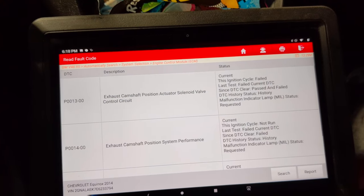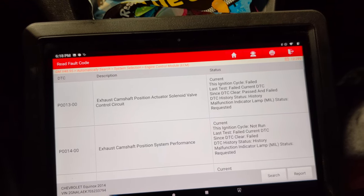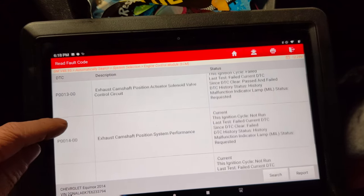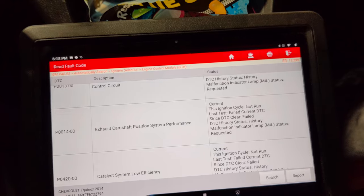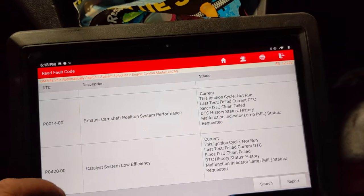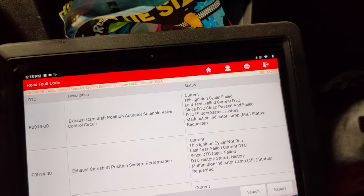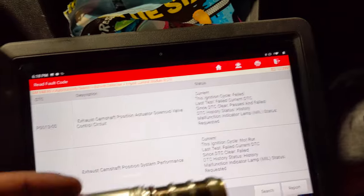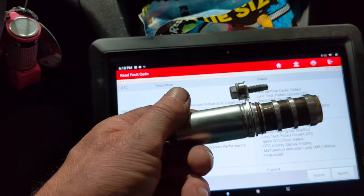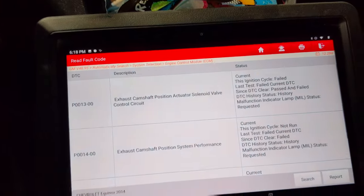We've got a P0013 exhaust camshaft position actuator valve solenoid circuit, and a P0014 exhaust camshaft position performance, and a P0420 — which we're not going to look at the P0420 at the moment. We're basically going to focus on these two codes. So we're actually working on an Equinox on this one.